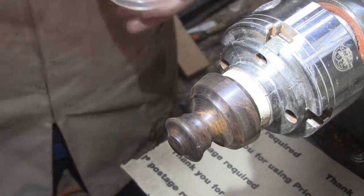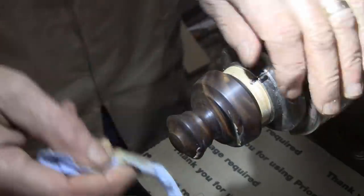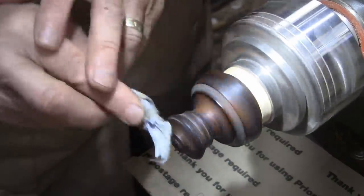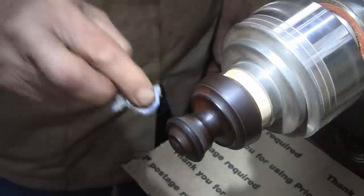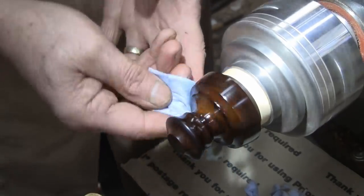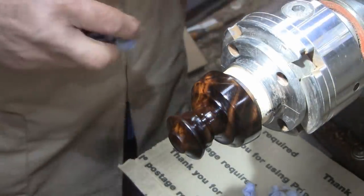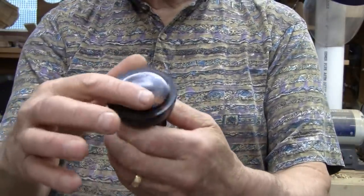Alright, I sanded it up to 500 grit. Now I'm going to use some abrasive paste on it. I'm going to do this in reverse. Right now I'm applying friction polish — and as you can see, it really gets a nice finish on it. Alright, I just have to part this off now. Everything's done. After parting this lid off, I put it in a jam chuck and put a little shape on the bottom.